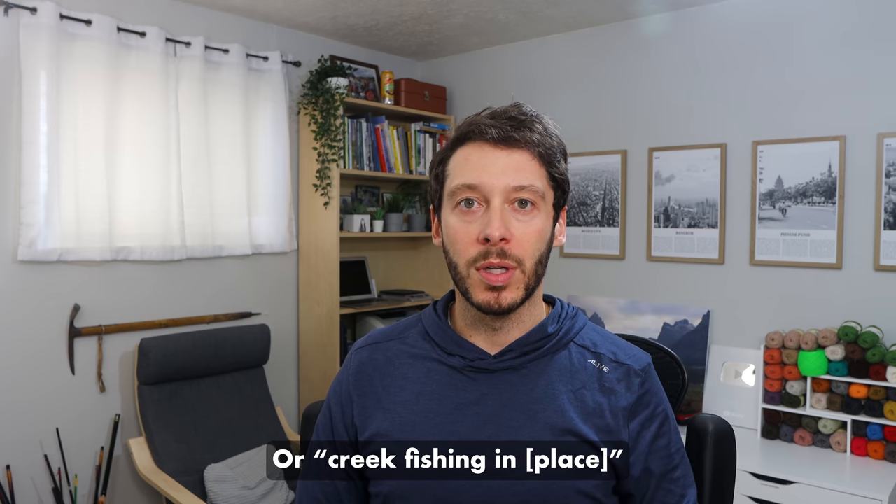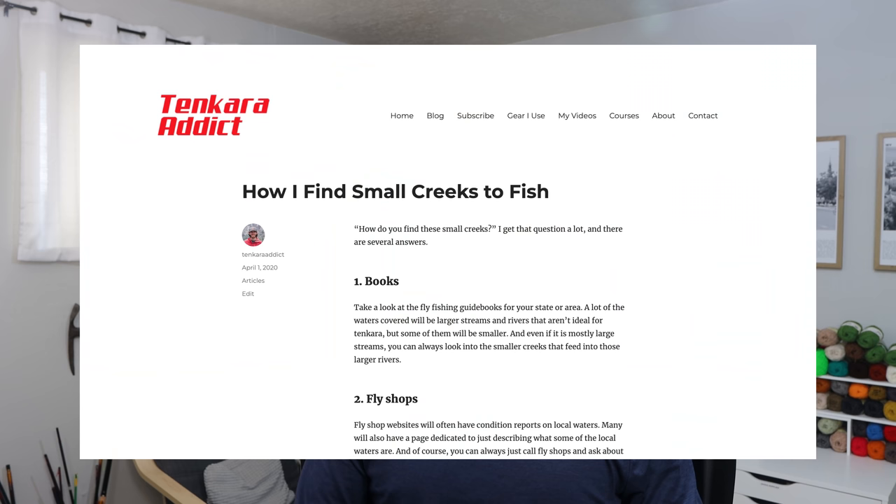If you don't know where to fish, start by Googling 'small stream fishing in [your state],' call up fly shops, or look at fly fishing guidebooks at the library or buy one for around $25 on Amazon. I've written a blog post about how I find creeks to fish — link in the description. Tenkara is made for creeks and streams, but if you don't have access to flowing water nearby you can always practice at a local pond, which isn't the most fun but is better than not fishing at all.